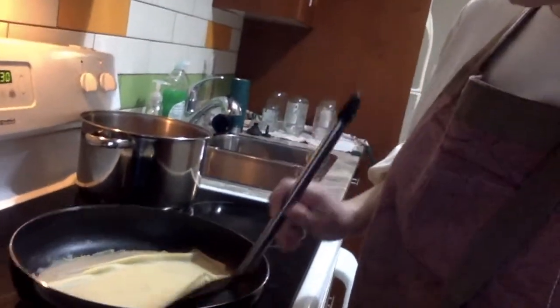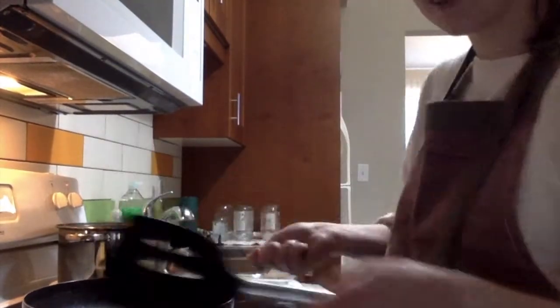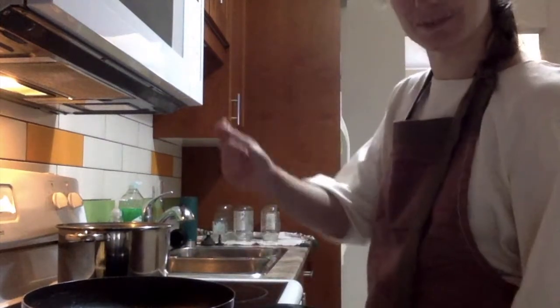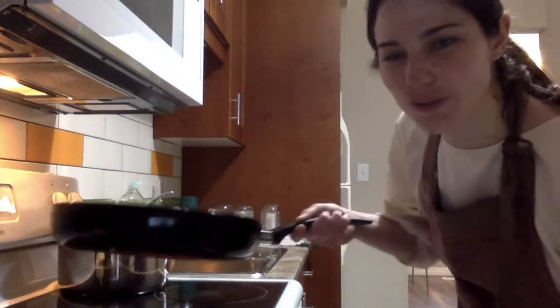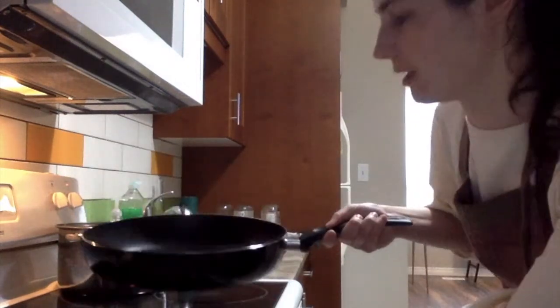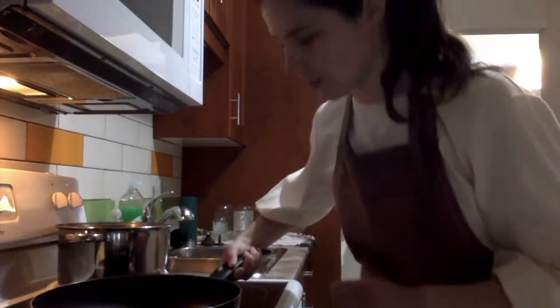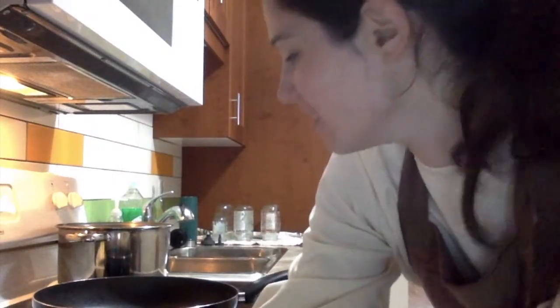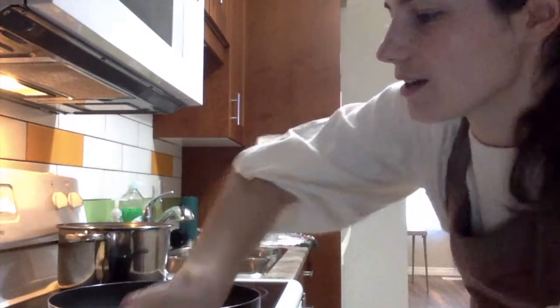Let me show you — getting closer to what we're aiming for. I'm comfortable with that color now so I'm going to flip it. I'll show you the 'French flip' — this is how the French do it: instead of using a spatula, you just lift the crepe with the pan and flip it. There we go, beautiful! It takes a little practice and you'll have a lot of fun. But you really don't have to do it — a spatula works just fine.